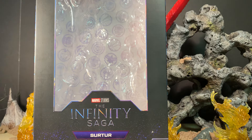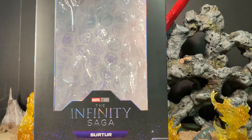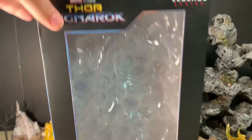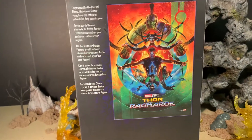Hey gang, Evie here. Welcome to my review of the Marvel Studios Thor Ragnarok Infinity Saga Surtur figure. This is a Marvel Legends figure — he's an oversized figure. This is the box he came in; it's a window box where you can see the accessories he came with. Panning up: top of the box says Thor Ragnarok Surtur, and the side of the box has some artwork.